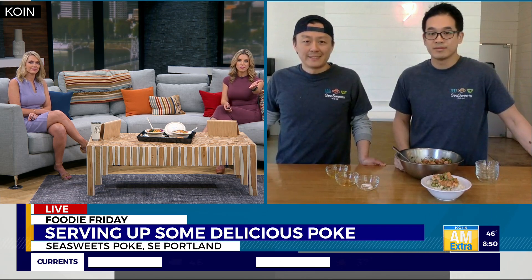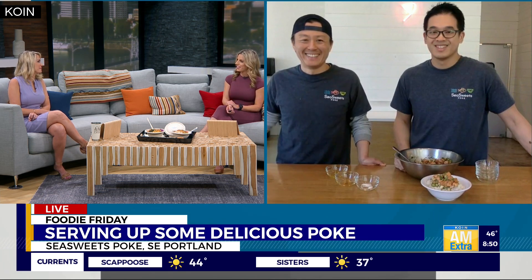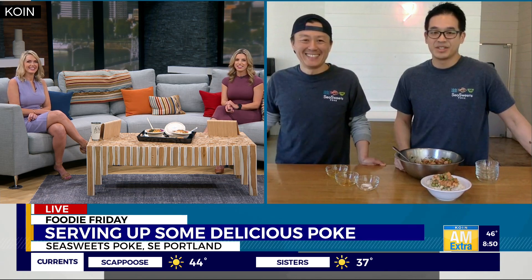This smells amazing. Everything you're whipping up looks fabulous, so I think poke is going to be on the menu for a lot of people this weekend. Saturday night at the Beaverton location — I'm picking some up. Family dinner is planned. Thank you guys so much.